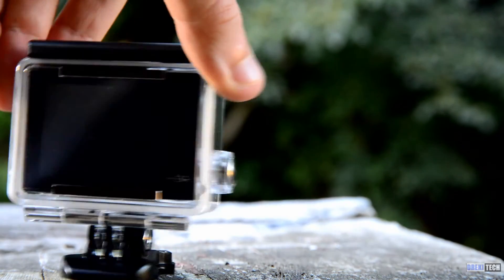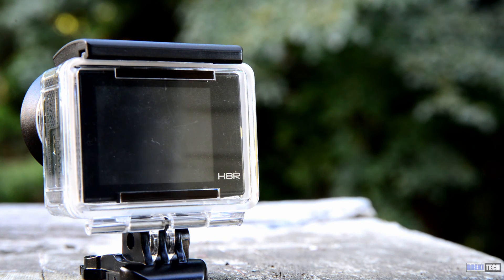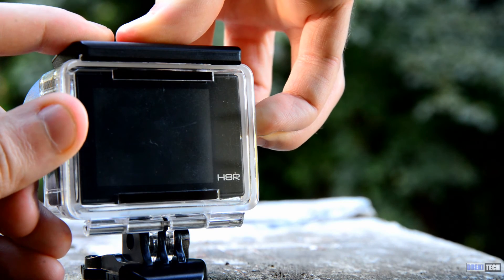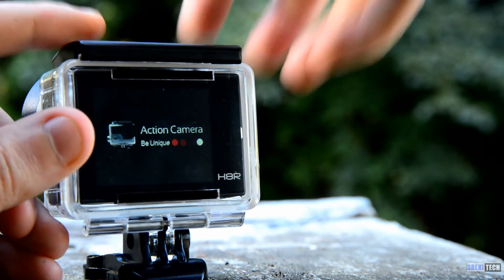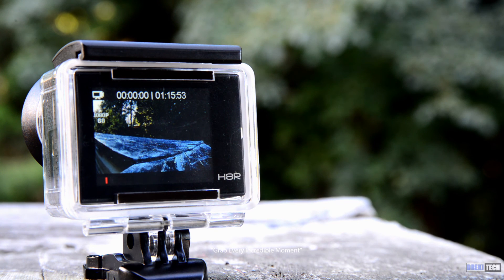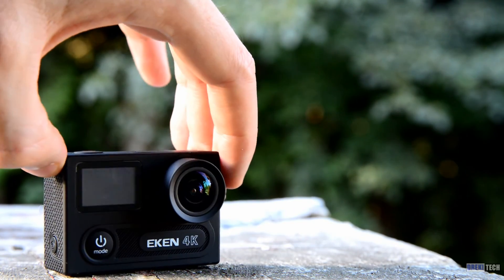The Ekin's body is a plastic shell and it's a little more solid than other cameras I've tested. The buttons have a nice click to them and the screen is bright. The battery door is a little bit easier to open than other cameras I've used. On the negative side, the battery included is proprietary, so it will not fit most third party batteries for sale. Ekin does include a second battery and charger, but it's just silly to make it something different.